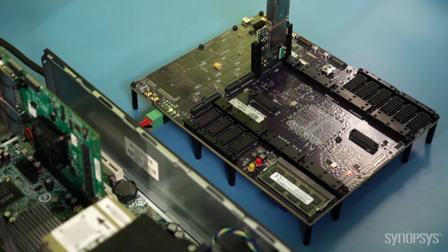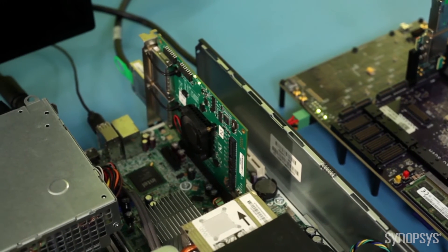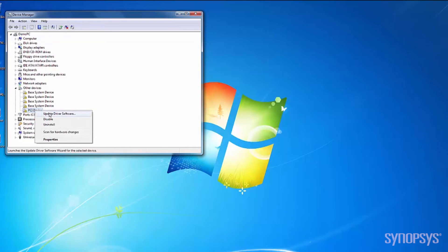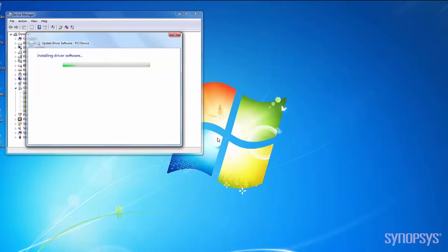To see the IP prototyping kit in action, I will switch on the AppsDX system and the host PC. For this demo, we will install a PCI eDMA driver on a Windows PC. I will replace the PCI device with the Synopsys PCIe driver to be able to operate the pad application provided within the IP prototyping kit.